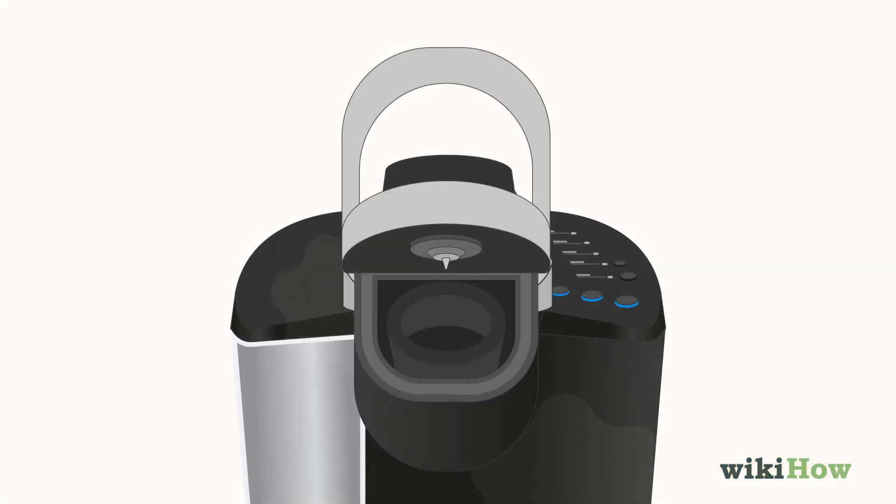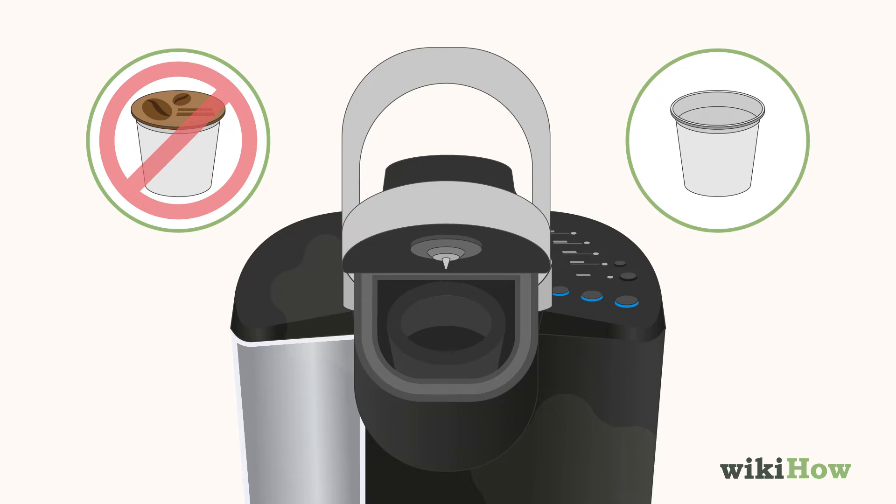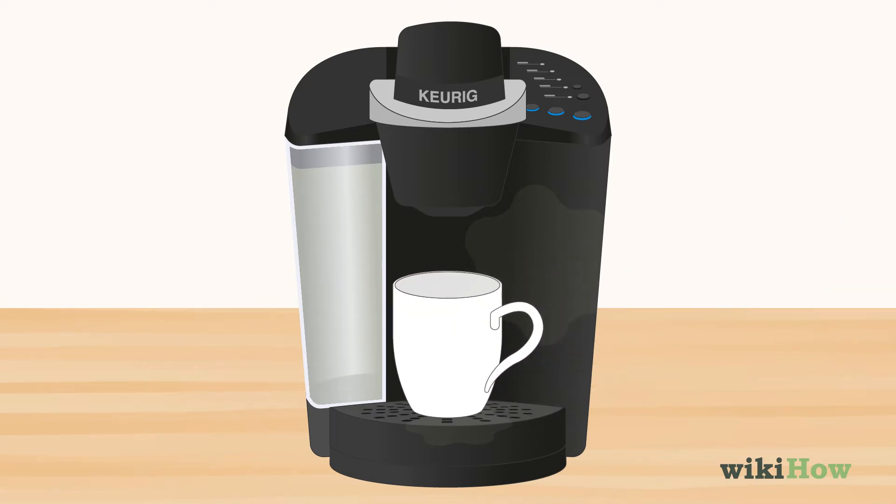Don't put a K-cup in the machine, or use an empty one if your Keurig won't run without one. Put a mug in the base to catch the vinegar and water as it runs out. Then, run your Keurig on its longest brewing cycle.